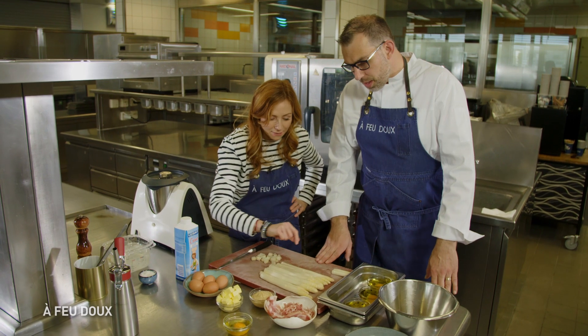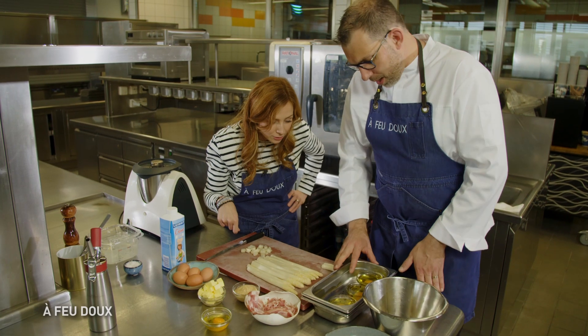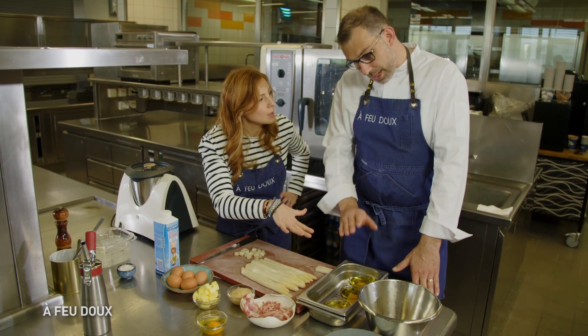Super. Et donc, tu accompagneras ça avec un peu de charcuterie. Et là, c'est quoi ? C'est un œuf ? Alors, c'est un jaune d'œuf qu'on a préalablement cuit. Donc là, il est déjà cuit ?